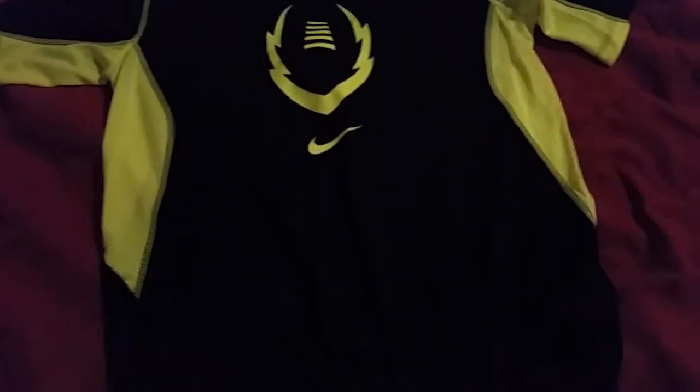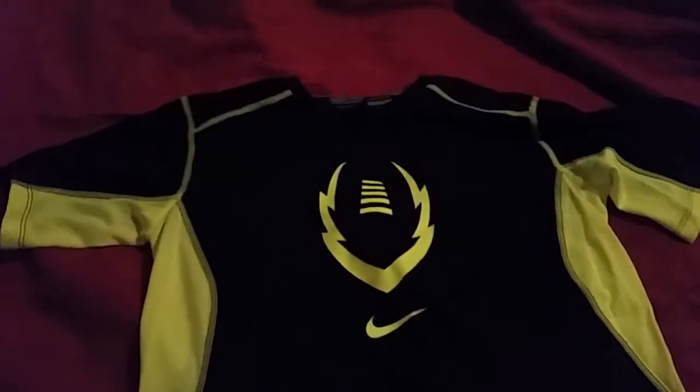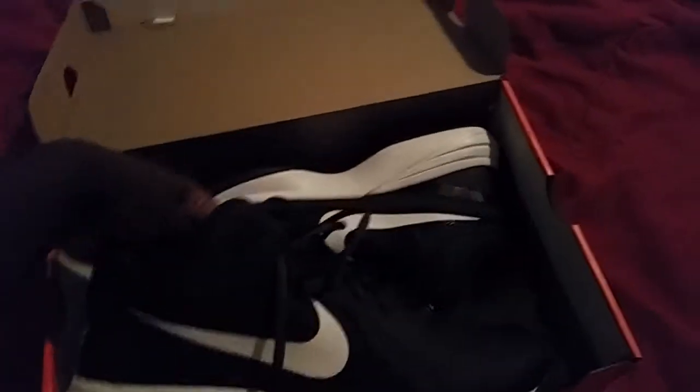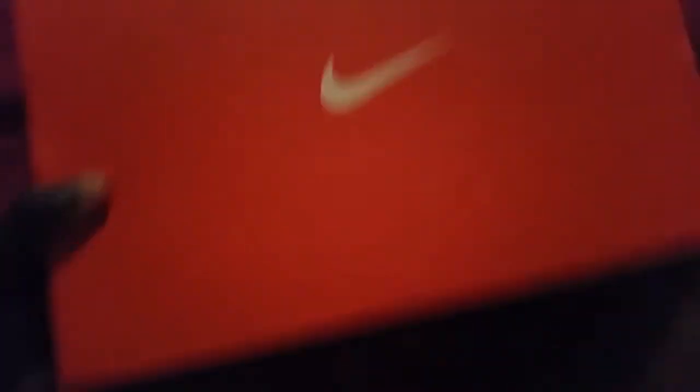I did a review on that, you gotta check out my video. And if you didn't see the review on these shoes, check that out — I think it's called 'My New Shoes.' I got those from my local sports store for training.